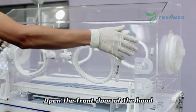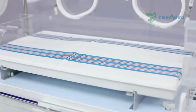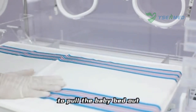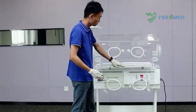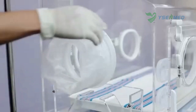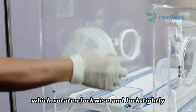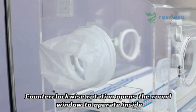Open the front door of the hood to pull the baby bed out or take the baby out. On either side of the hood are two operation windows, which rotate clockwise to lock tightly. Counter-clockwise rotation opens the round window to operate inside.